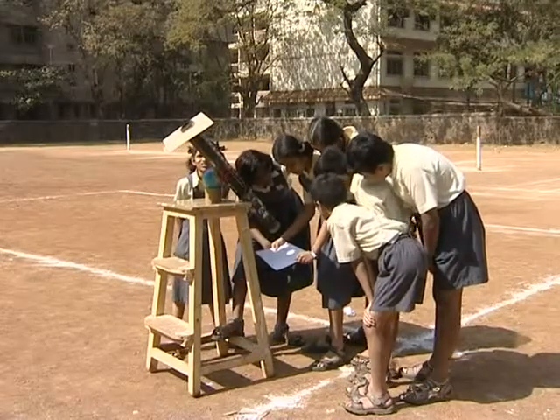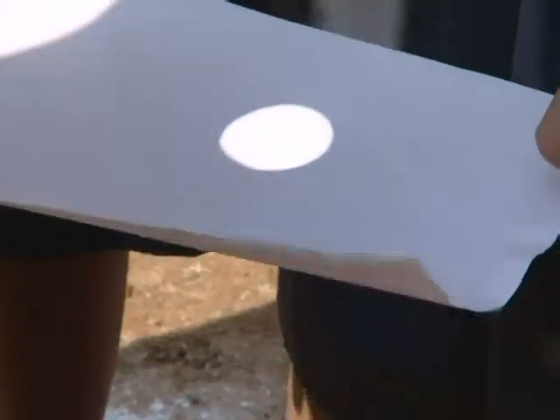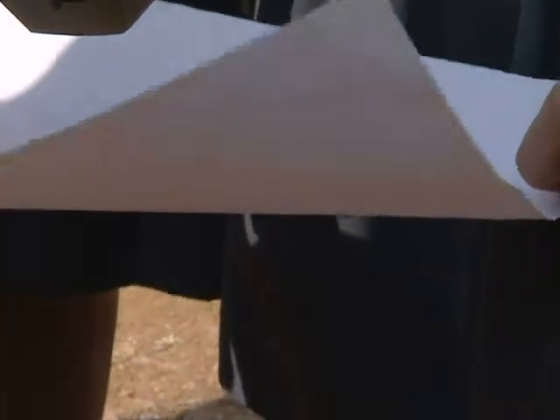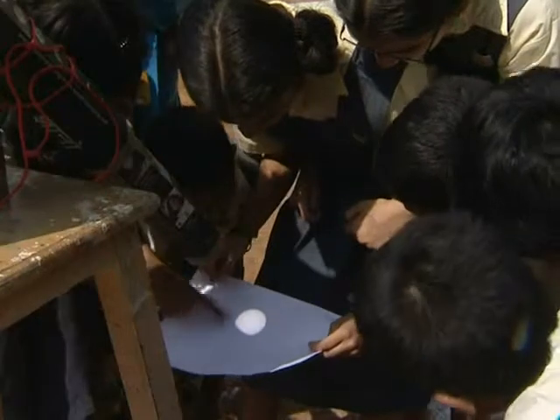While direct viewing of the sun with a telescope is sure to damage the eye, projection with it is completely safe. Mount the telescope and keep it steady. Fix a skirting to cut extra light and project on a sheet of paper. The lens should face the sun and the paper replaces your eye.